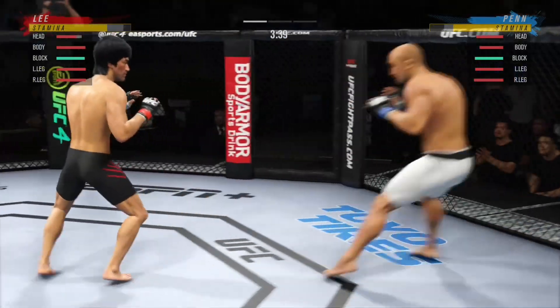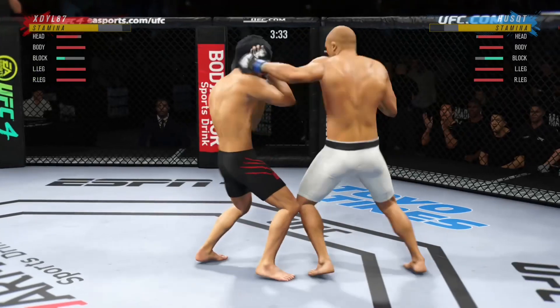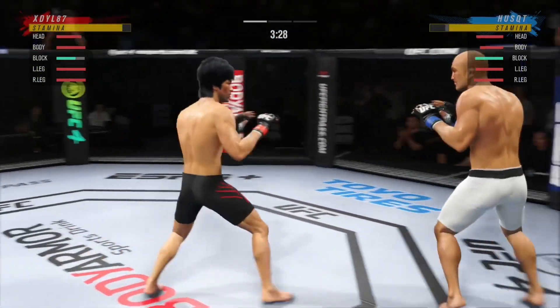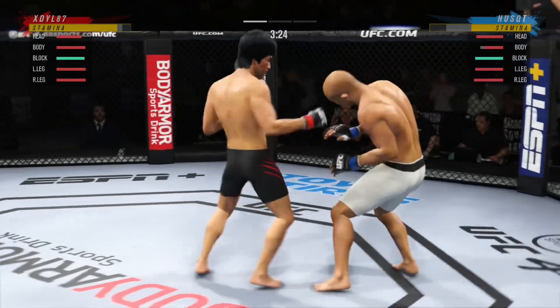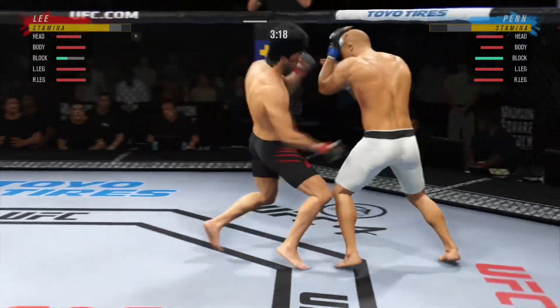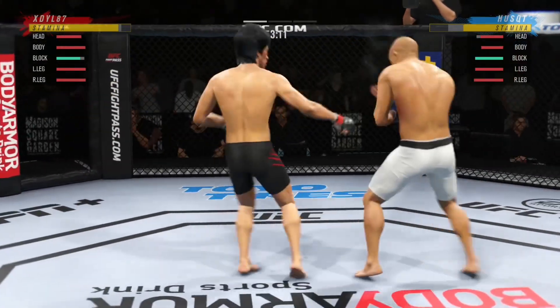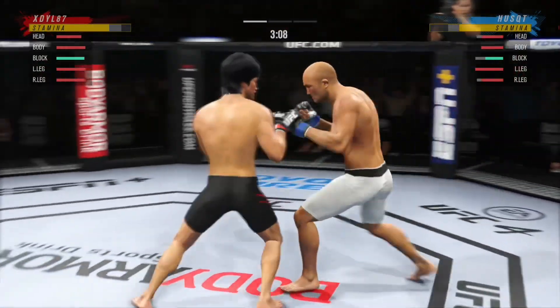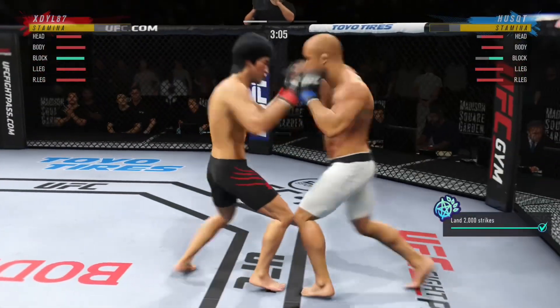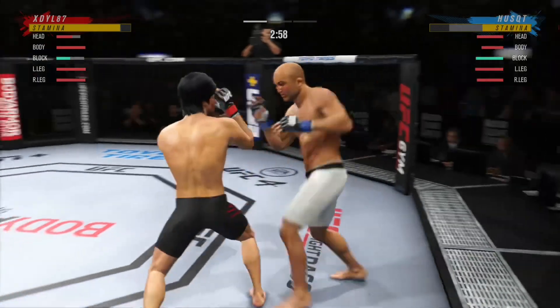He throws the right hand there. He got that knee to connect to the body. If you're the defensive fighter here, you've got to make sure you don't eat too many combos — you've got to get the elbow to the side, otherwise you're going to land one that shuts everything down. He's really starting to put together some significant body shots here, and these are going to take their toll as this fight goes on.